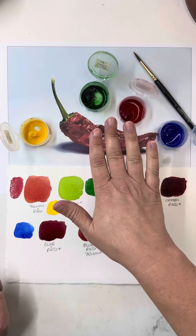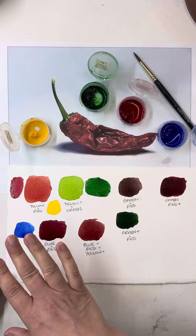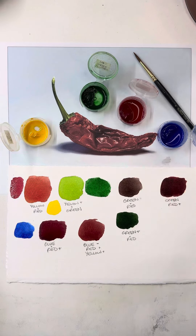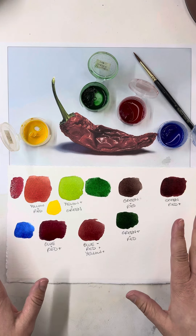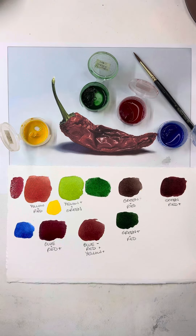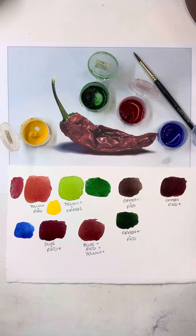I can cover this whole thing using just these four colors. But if I didn't plan it out ahead of time, I knew I would get stuck in the middle. So make sure you plan out your paintings from the beginning. This is just a quick little tutorial on how to pick your colors to work on a specific painting. Let's paint.